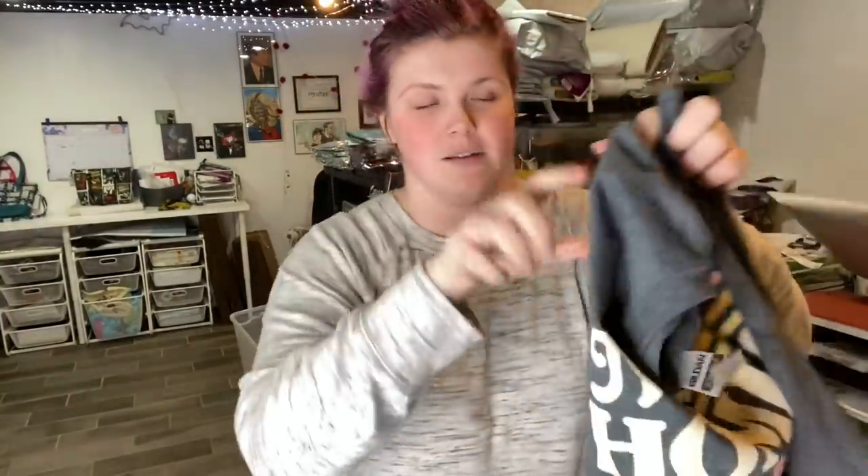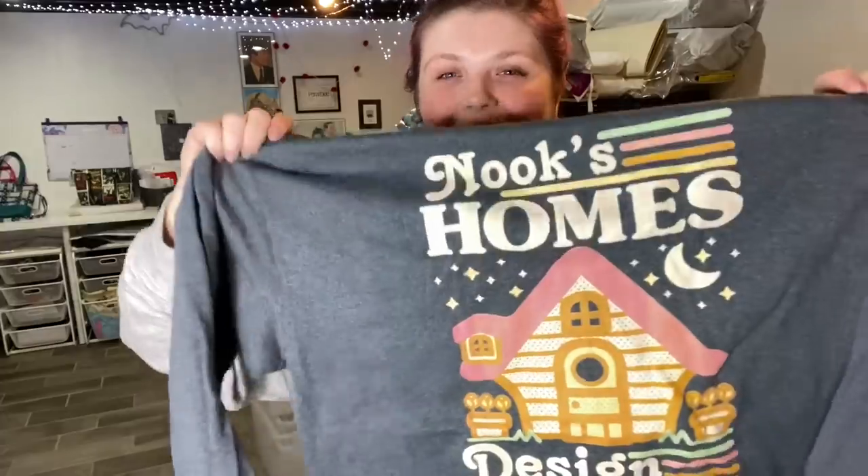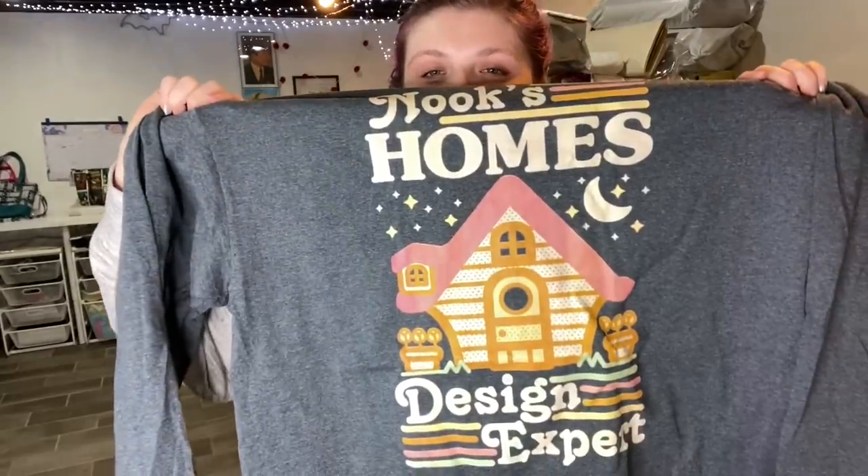So this is a shirt that I ordered from LookHuman.com. I'm really excited for it — I debated on ordering it for a while. It doesn't feel great, and it looks awful too. I play Animal Crossing in my spare time, very rarely, and I saw this on there and just had to get it. But I'll be contacting them because the design feels disgusting and the shirt feels even worse. Let's move on to the next thing, which will be a fun one.